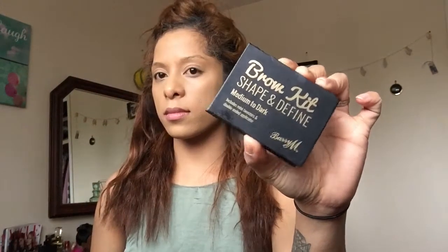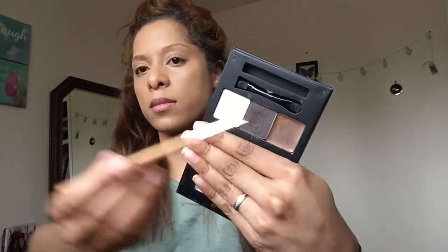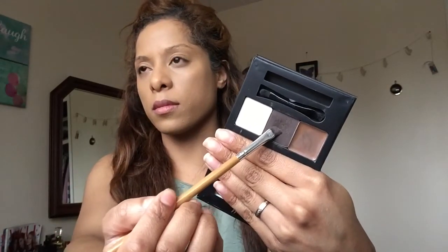Now onto my brow kit by Iberia, medium to dark shade. I'm using an eyebrow brush I got from Amazon — it's pretty amazing. Just going to fill in my brows.